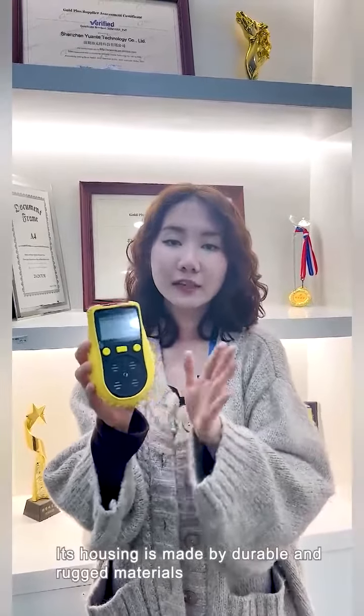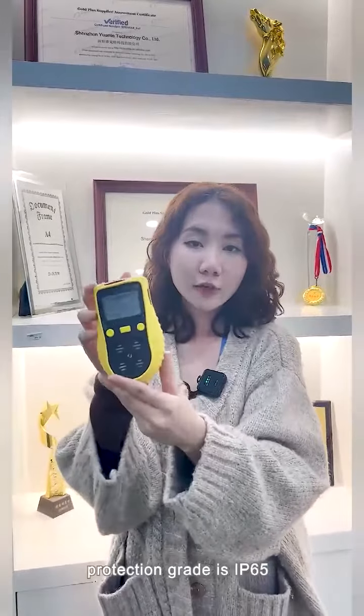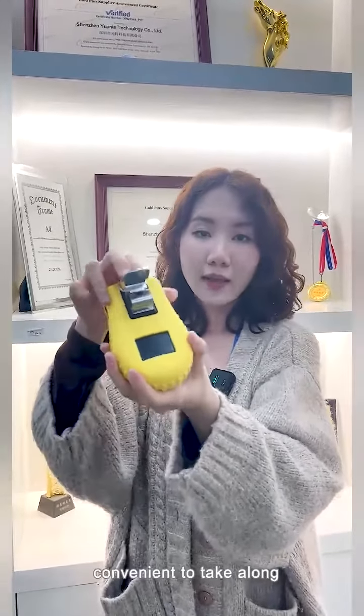Its housing is made of durable and rugged materials. Protection grade is IP65. It comes with a standard alligator clip, convenient to take along.